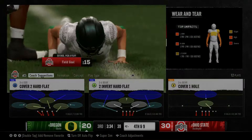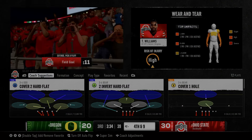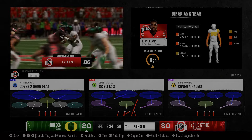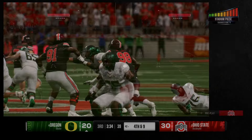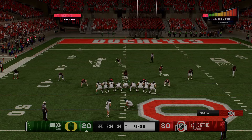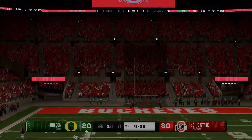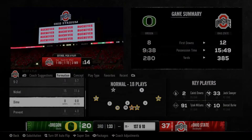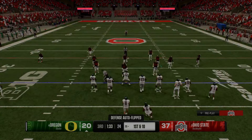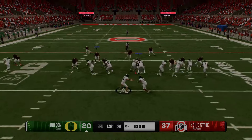Hybrid fronts also entail a shift in gap assignments using different alignments like over, under, mint, tight, bare, and others. These shifts confuse blocking assignments and allow the defense to be in a better position to take away something from the offense. The hybrid front's versatility confuses offenses with varied looks and pressures. It can adapt to counter specific offensive strengths, making it a powerful tool for disrupting both run and pass plays. However, the need for highly versatile personnel can be challenging and put a strain on the defense. A reliance on recruiting athletes who are good at multiple things but not an expert at one can leave your defense being more average rather than elite.